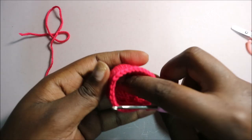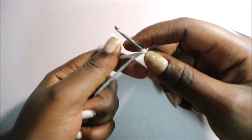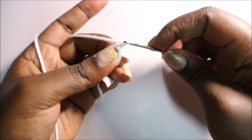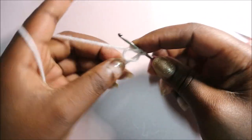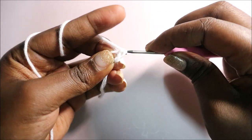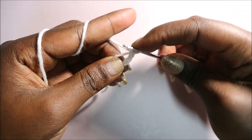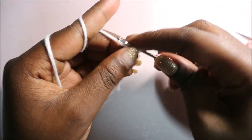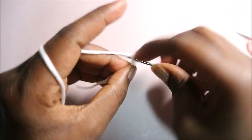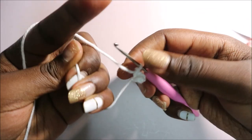Now I'll show you how to make the top part, which is the drink. Start with a magic ring and do six single crochets into the magic ring — one, two, three, four, five, and six. Then close your gap.